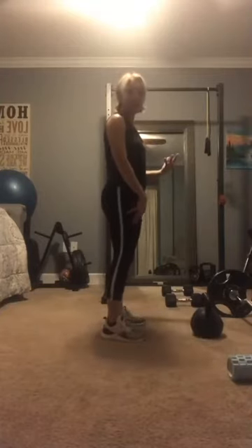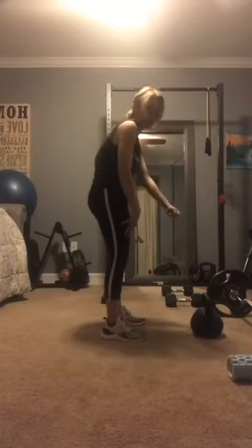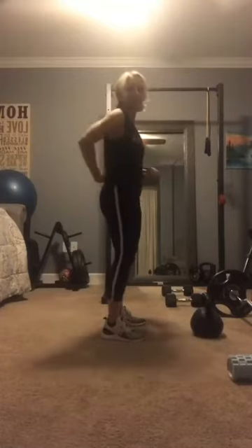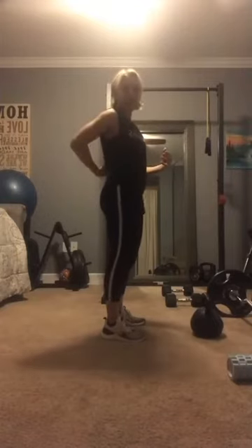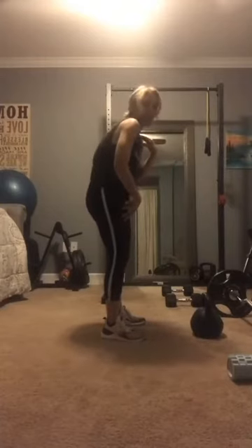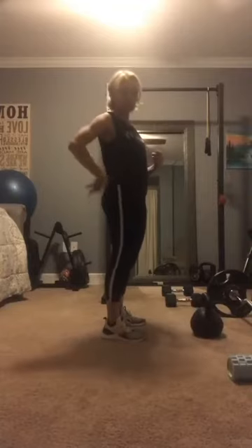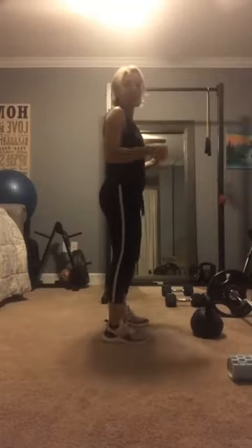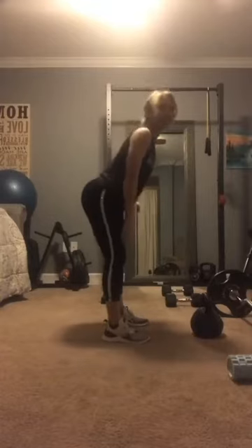Worse than that, sometimes if you're in the middle of a rounded spine and you happen to sneeze or do anything that gives you a jolting motion, if you have osteoporosis your spine is already so weak that just a sneeze in this position can cause you to fracture some of your spine. So what you want to always do, no matter how old you are, no matter how fit you are, is hinge.